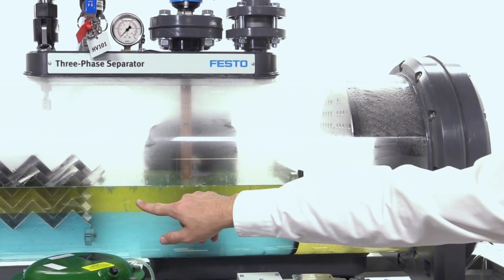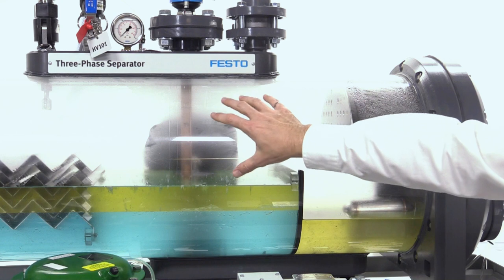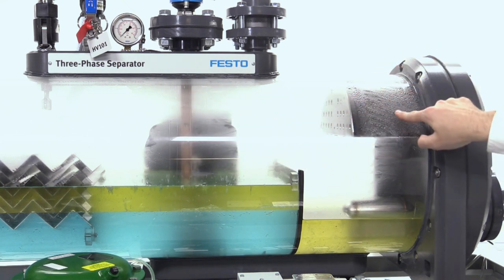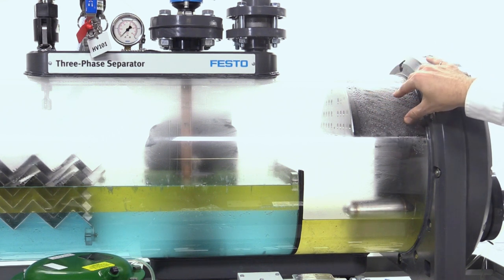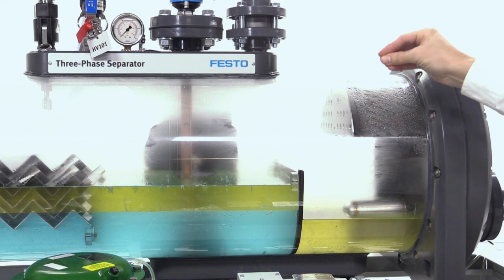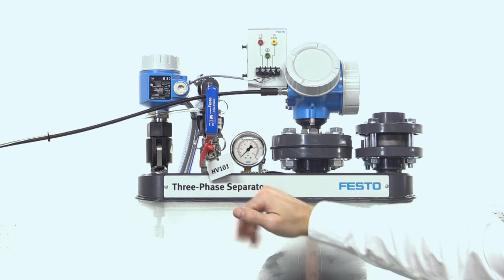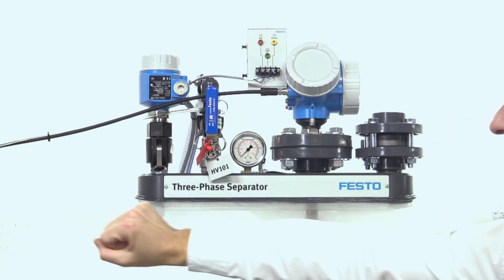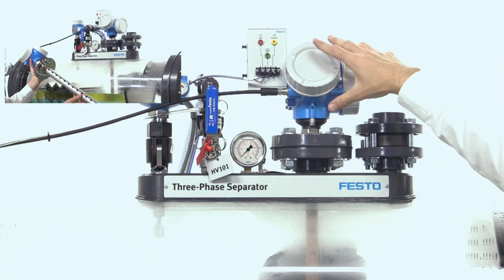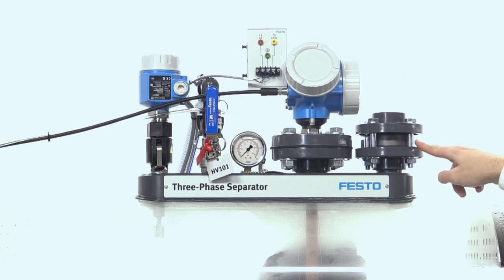Here we can see the level of oil and water — oil overflows to this side of the vessel, water flows out from the bottom, and gas flows to the upper part of the vessel to be expelled. The demister pad located in this zone will filter any remaining droplets of oil or water. The vibrating fork here detects if the oil level becomes too high. The pressure gauge indicates the pressure in the vessel, and there is also a pressure reading point connected to a transmitter. The multi-parameter radar level transmitter allows for the measurement of oil and water levels in the separator.